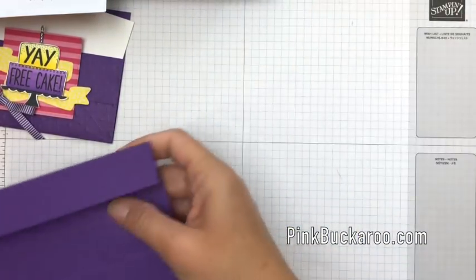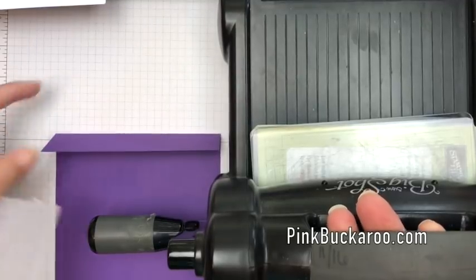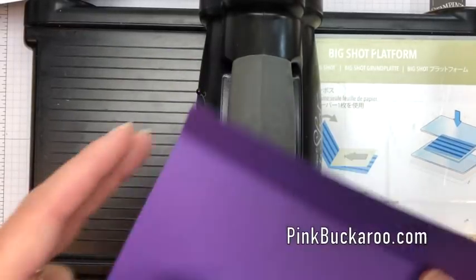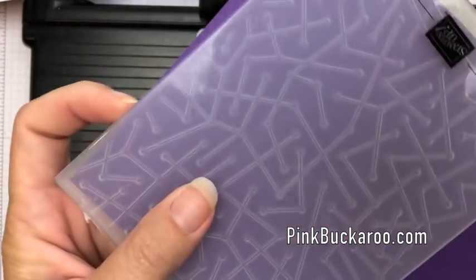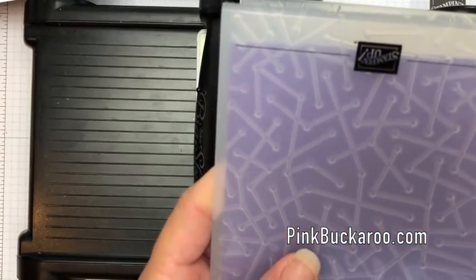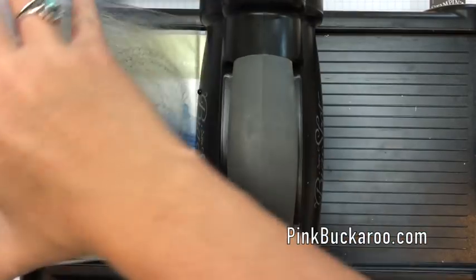I wanted to create some texture on my card so I pulled out the Maps Etc. thick embossing folder. These are one of the new embossing folders that Stampin' Up came out with about a year ago and they create really thick, really nice texture, but they're thicker so you have to make sure your sandwich on your Big Shot is right. Use your standard platform with none of the extra layers. There's also a line on the folder that'll help you line up your card straight. Put it straight on the platform and then all you need is one clear plate to go over it. Run it through just one time — and it's perfect.